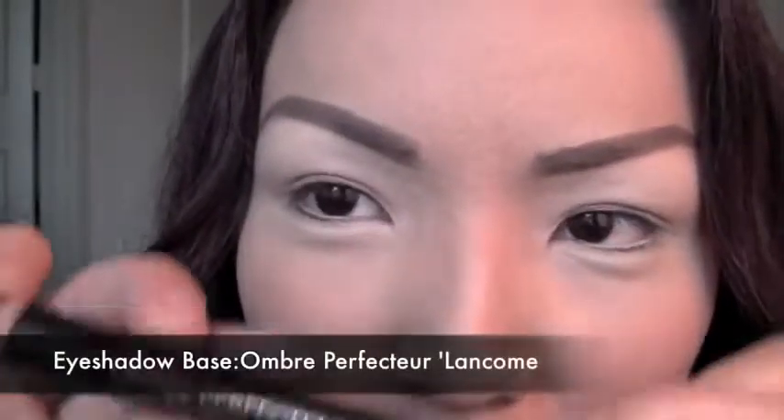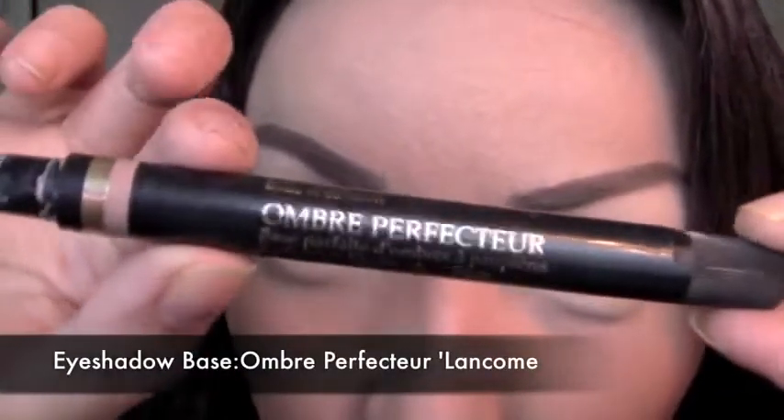This is my fun Kim Kardashian look. You can exclude all the cheekbones and just do the eye makeup for your special parties, unless you want to try to look like Kim Kardashian and shock people. I hope you guys have fun doing this look and watching this video — thanks for everything! Okay, so first I'm going to start with the eyeshadow base, the Ombre Perfector.